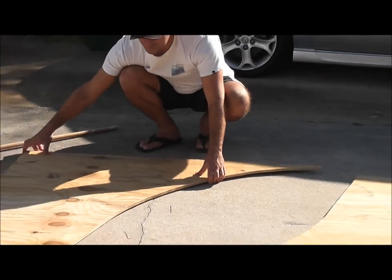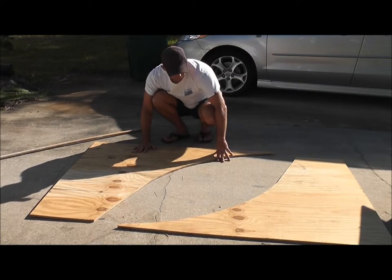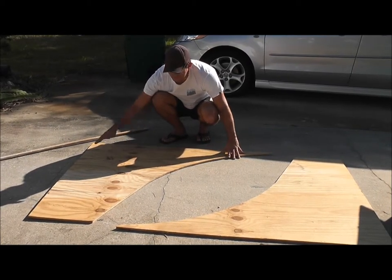If you do it like this, where you put the curve on the inside, you can use one sheet of plywood to do both sides — having it be longer on one side than the other.